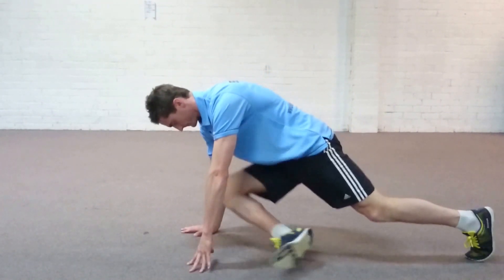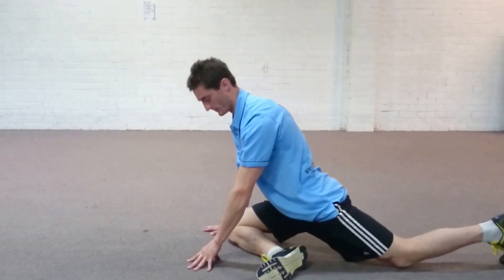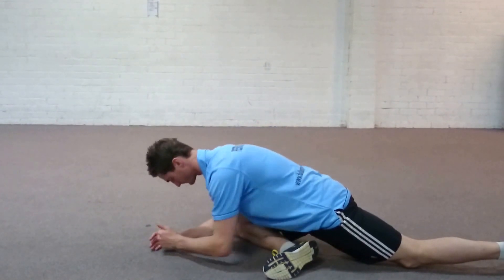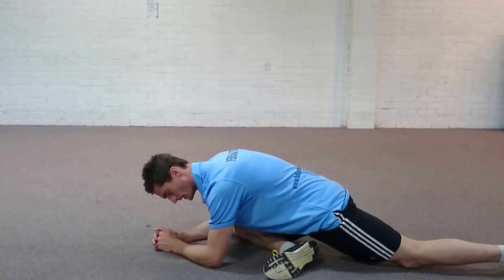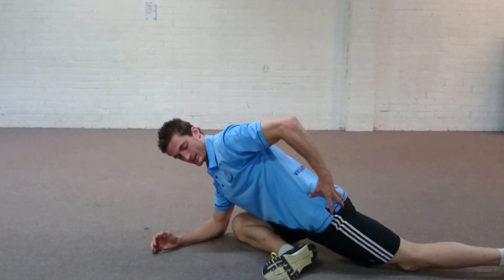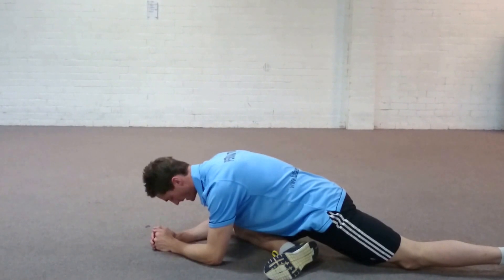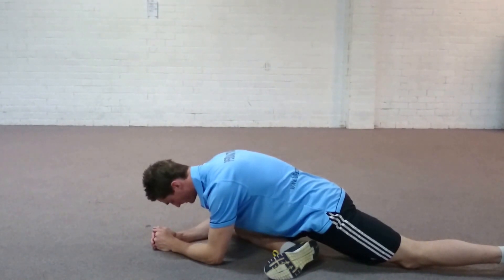Left leg goes back, right leg comes up and across my body. And from here, I'm just going to try and lower my chest down towards the ground. From here I can feel a nice stretching sensation through the lateral and back part of my glutes. I'm just going to hang out here for one to two minutes.